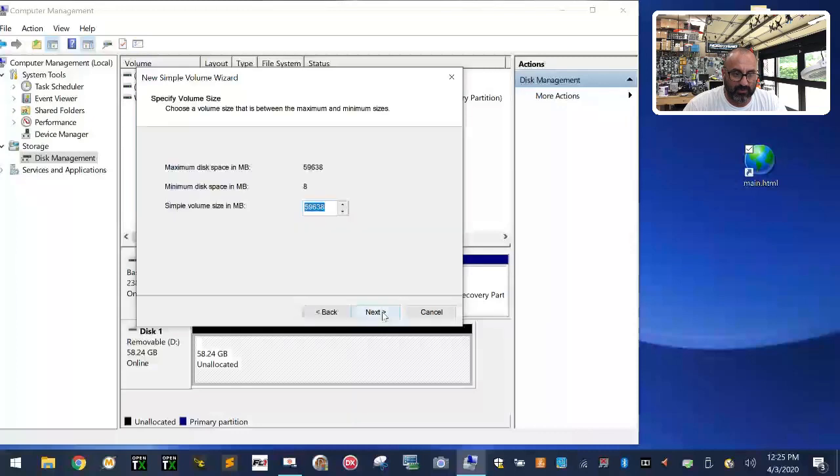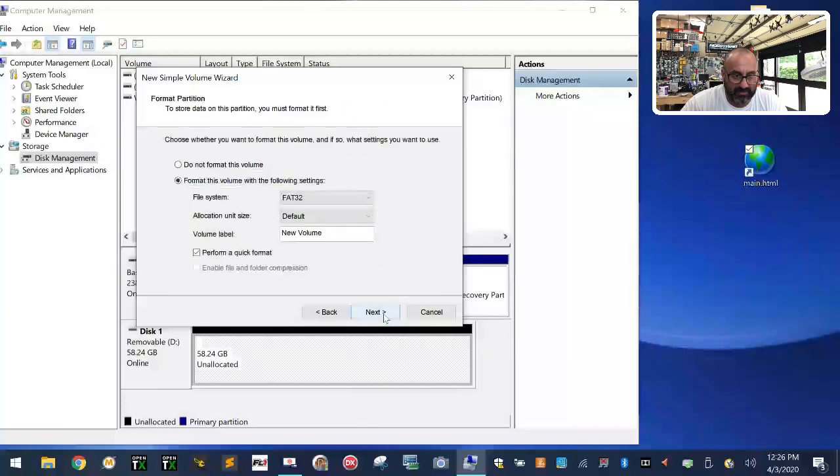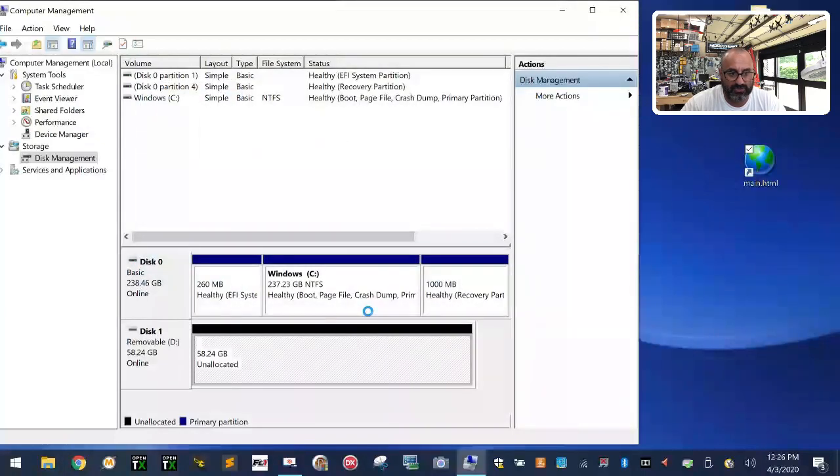The wizard will open — click Next. Type in 16000 for 16 gigabytes and click Next. Assign a drive letter — I'll use E — click Next. Format as FAT32, not NTFS. Leave the label as New Volume, don't change the allocation size. Make sure you check Perform a Quick Format, click Next, then Finish. It's going to format and partition that card.